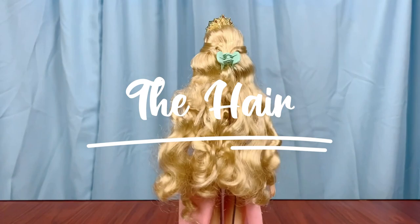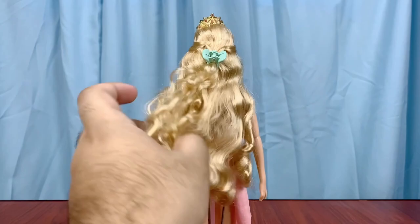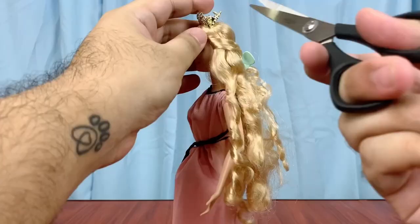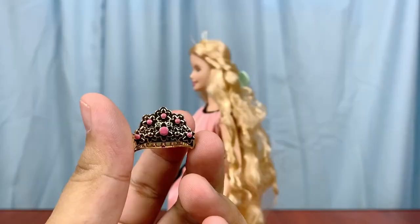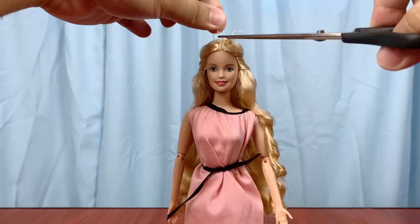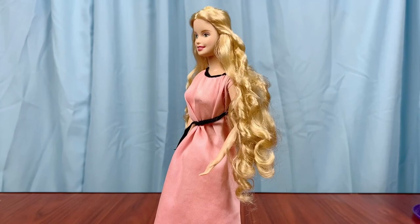Assessing the hair — her hair quality isn't that bad, it's actually quite nice. It's rooted with curly saran hair, but it's also very thinly rooted and the curls and waves are not uniform and defined, so we're going to fix that. We're going to take off her crown so it doesn't get ruined when it touches water. Her crown is actually a little hair clip that you can use on yourself.